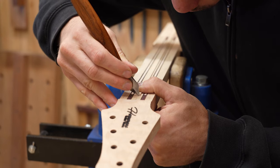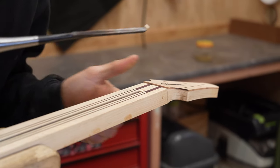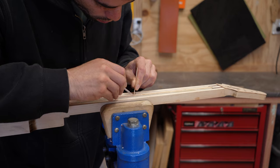Then a maple cap is glued on top. This protects from glue squeezing into the truss rod. It also improves the gluing surface for the fretboard and ensures there is no empty space for the truss rod to rattle in.